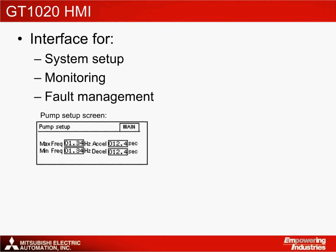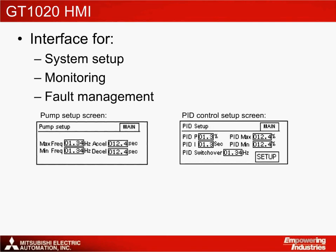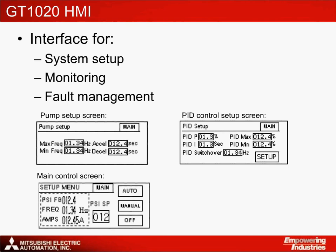First is the pump setup screen. Then comes the PID setup screen. Third is the main control screen. And finally is the fault management screen.